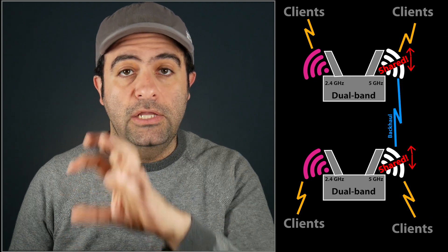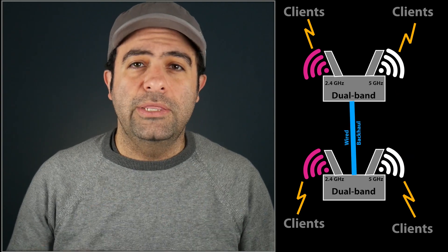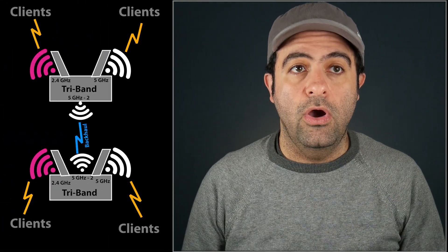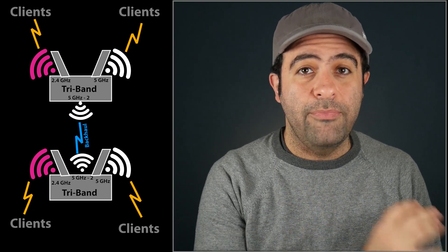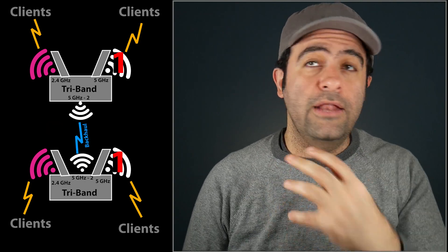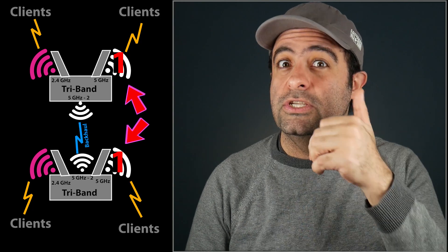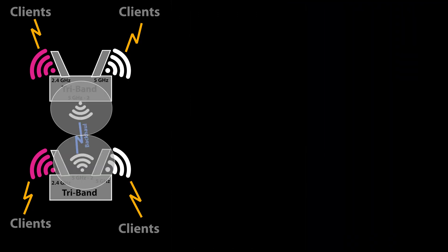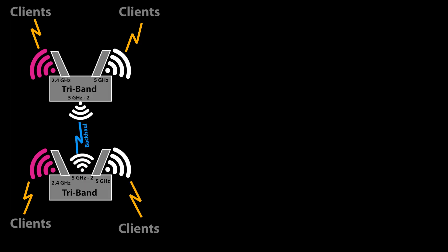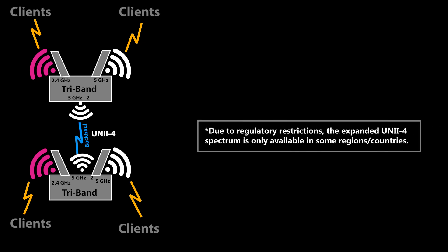If I have a dual-band mesh system and I cannot dedicate one of the bands to the backhaul, then it's recommended to use a wired backhaul and use the wireless bands only for the clients. But if I have a tri-band mesh system — which in this video I do, a Wi-Fi 6 tri-band mesh system — there are going to be two 5 GHz bands and I can dedicate one of them to the backhaul and use the other one only for the clients. Except when the two 5 GHz bands use overlapping channels, they would interfere with each other, which can have a very bad effect on both.